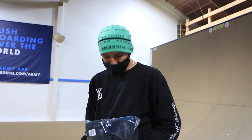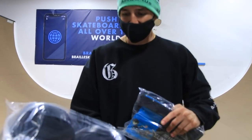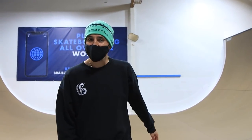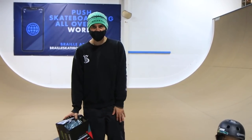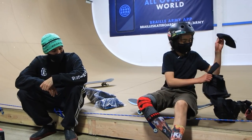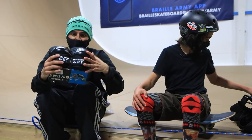None of this would be possible if it wasn't for 187 - not just sending me, but sending the whole team, so we can learn and be safe. They sent us these killer knee pads, elbow pads, and helmets. Shout out 187, you're the best! I can't wait to put them on. JD's about to teach me how to put them on. They sell knee sleeves on the Braille shop too. Shout out 187, look at these brand new things - we're gonna scuff them up!